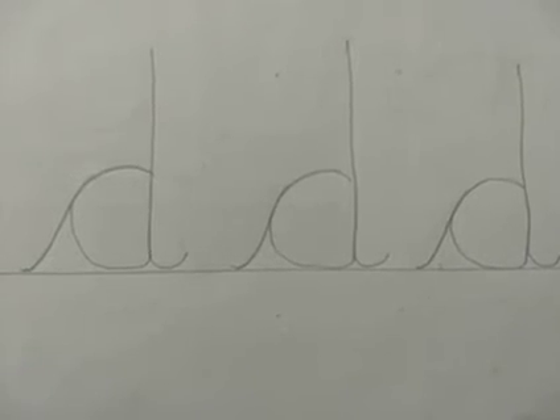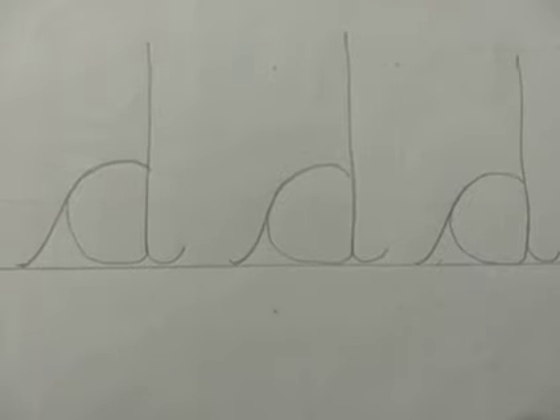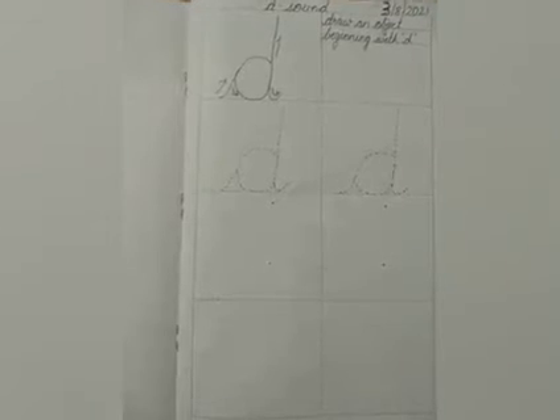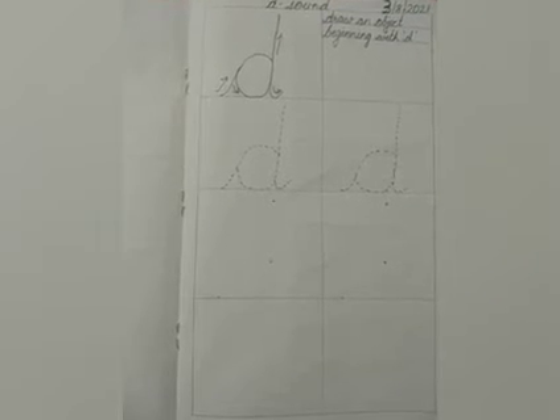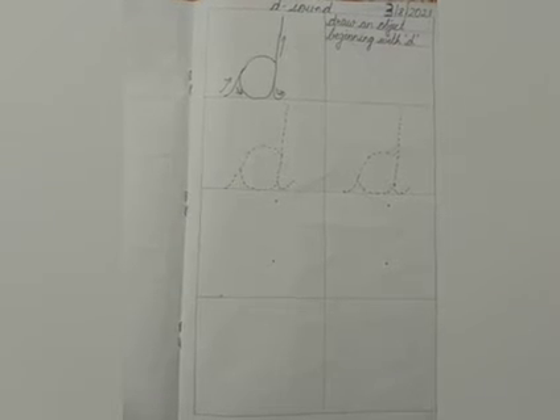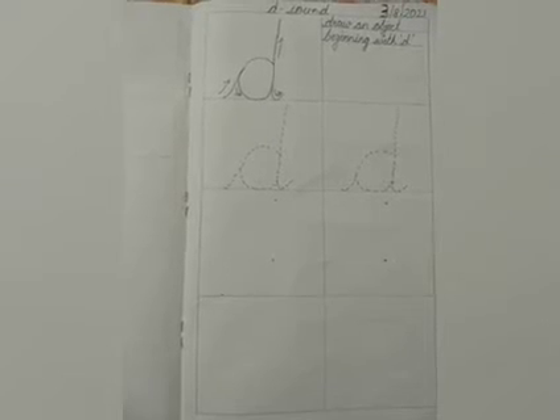The sound of the letter is D as in dog, dolphin, drum, doll, dress. Coming to the practice sheet: I request parents to make a similar sheet in your child's literacy notebook for them to practice writing the sound D — the lowercase letter D.